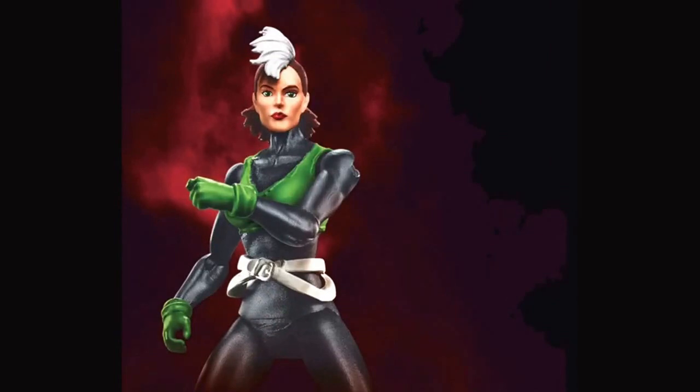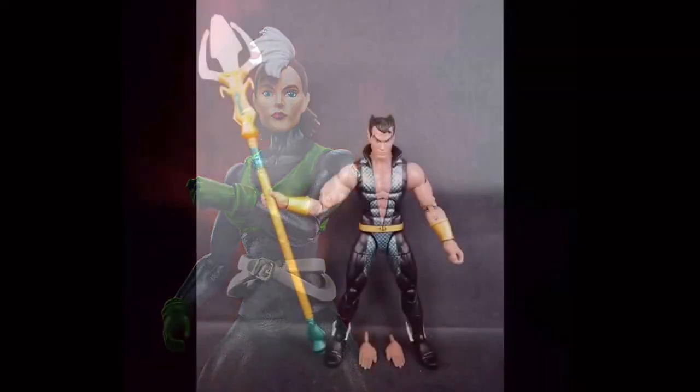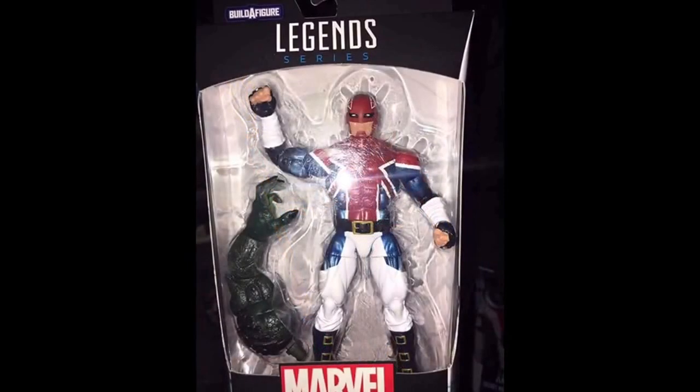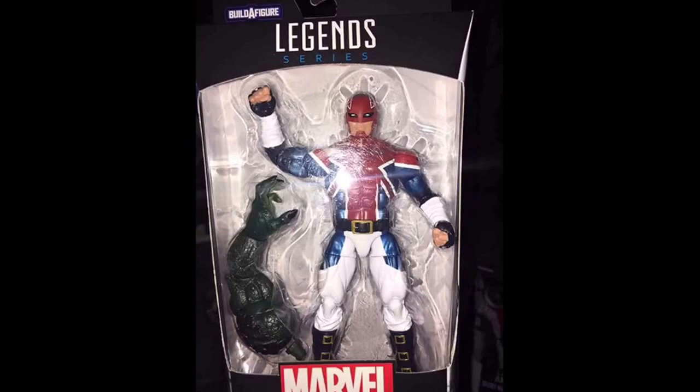First up we've had Marvel Universe Rogue 3.75 which was pretty awesome — I still haven't got one but I will get one. Then we've had the Walmart exclusive Neymar, which is by far the best Neymar we've seen — the first mutant. Then Captain Britain rolled out, which I didn't even know was coming out, but he's on my list to get this year.